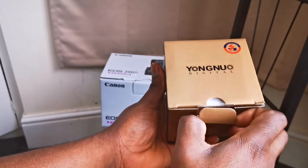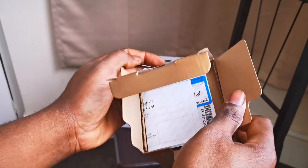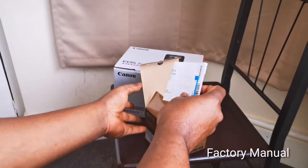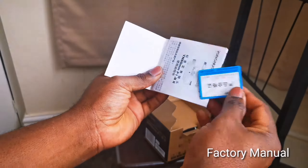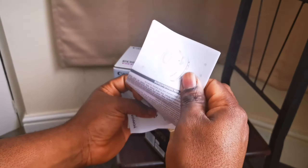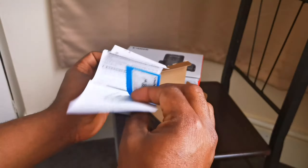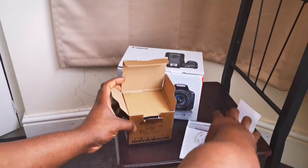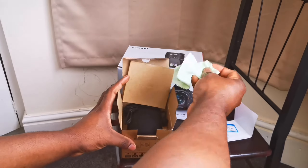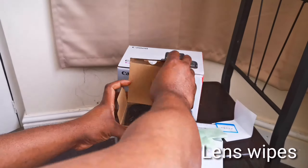Now let's see what's in the Yongnuo 50mm pack. First, you get an instruction manual that comes with the package — it's written in about five different languages and tells you how to use the lens, just the basic things. I don't really go through manuals anyway. Inside the pack we also have lens wipes from the factory.